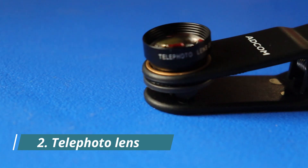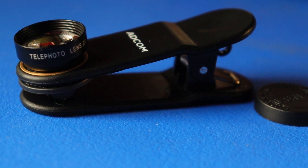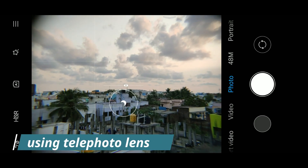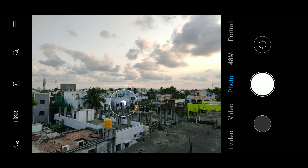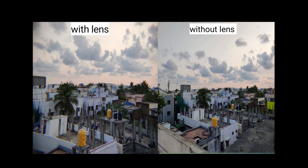Now let's move to the next lens — it's a 2x telephoto lens. Nowadays many mobile phones come with optical 2x zoom built in, but there will be a slight loss in quality. If you are using a telephoto lens, this quality loss can be minimized. The quality of this lens is also very good.